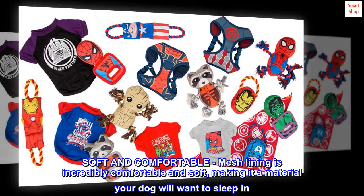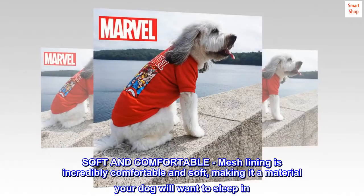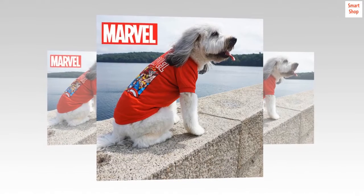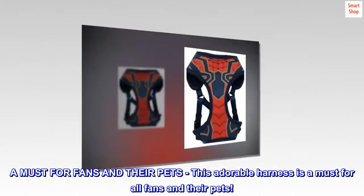Soft and comfortable. The mesh lining is incredibly comfortable and soft, making it a material your dog will want to sleep in. This adorable harness is a must for all fans and their pets.